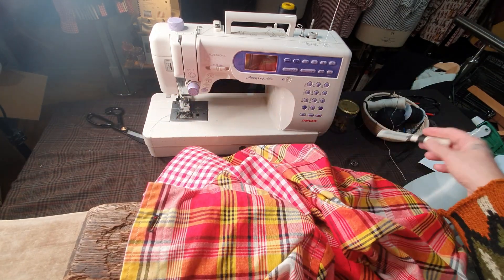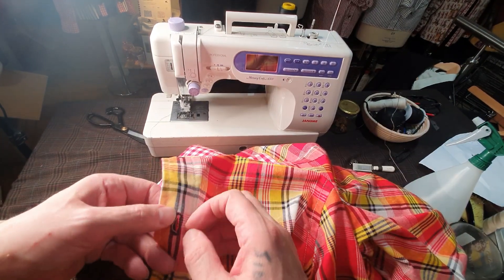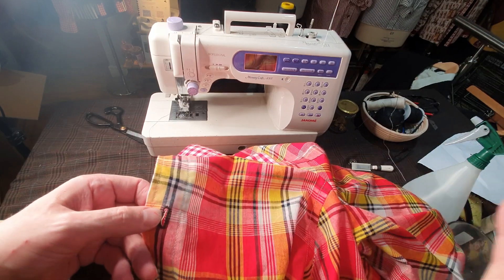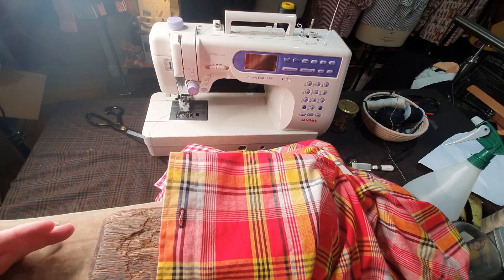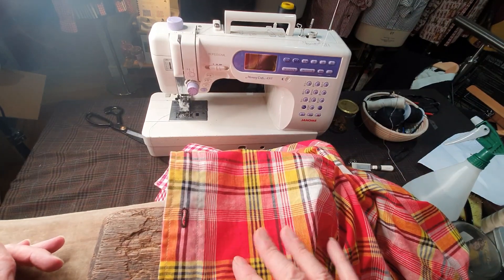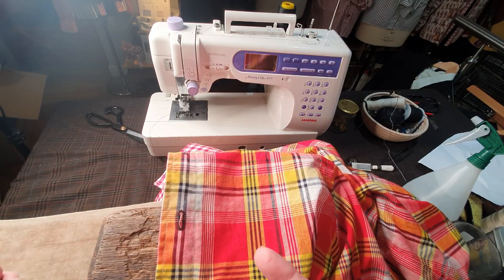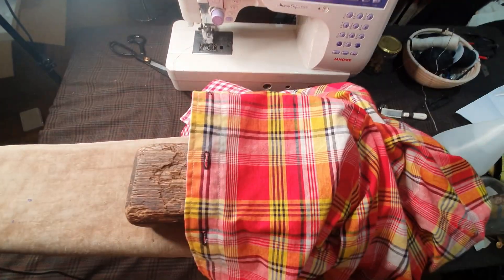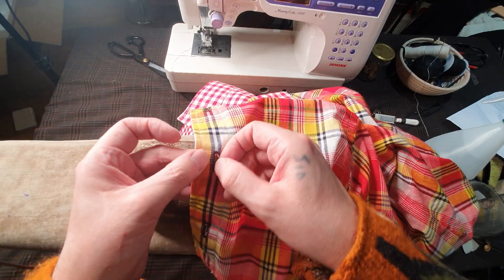Now when the buttonhole has been cut, every buttonhole frays — it doesn't matter if it's interfaced, it will still fray. It depends on the fabric as well; the more tightly woven the fabric is, the less it will fray, but it will still fray. If you've got a loose weave like linens, it'll fray really badly.